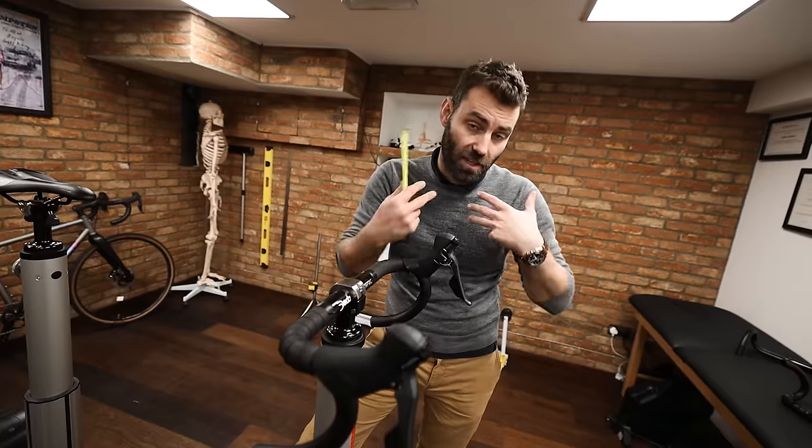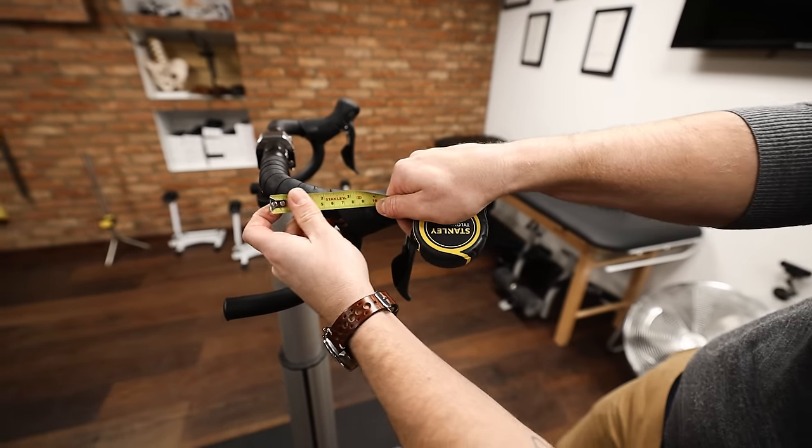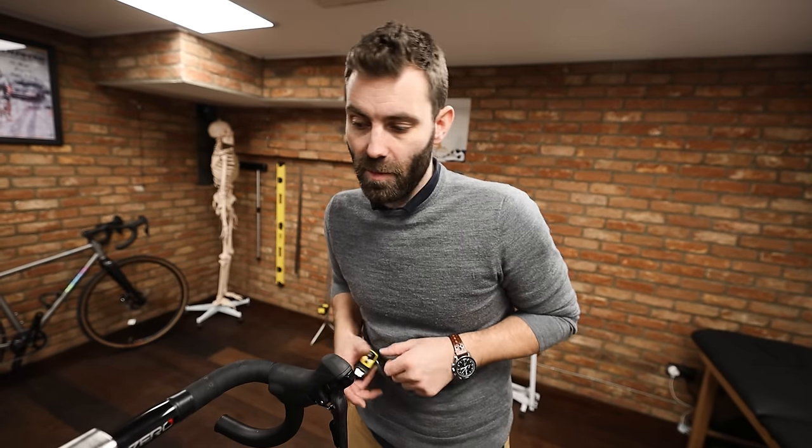This particular handlebar is a Deda RHM, which is my go-to, or an Envy for carbon. We measure from the bar bore to the center line at this point. Some manufacturers state a certain reach but their bars come out significantly longer. The takeaway is to consider the reach of the handlebar — check the manufacturer's website — and I tend to recommend a shorter reach handlebar because it allows for a longer stem.